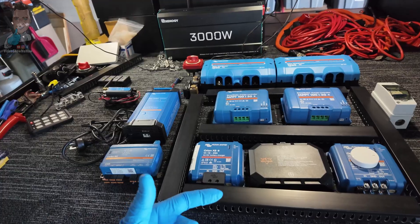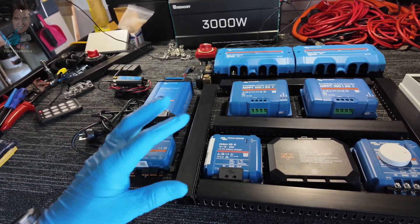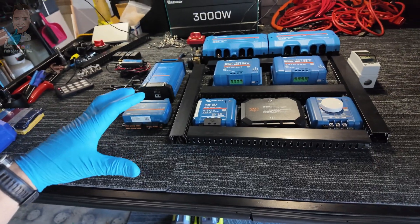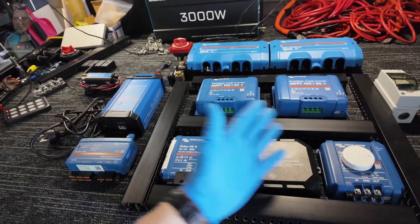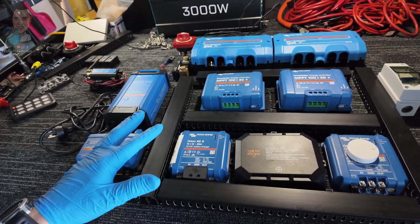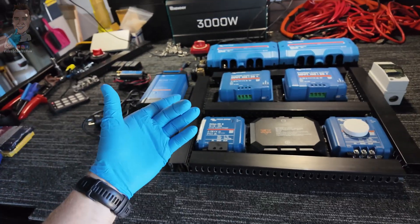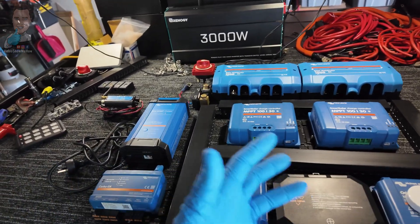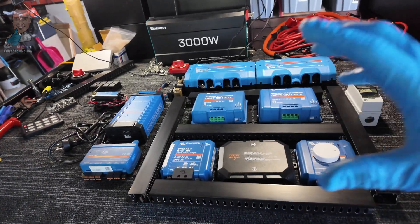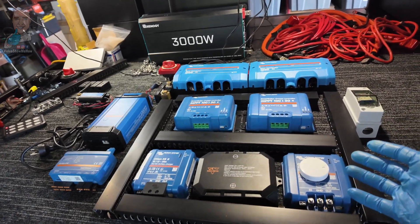The downside for me with all-in-one units is you're kind of stuck with whatever the model is — no customization. And if one thing fails, the whole thing is kind of toast; you can't just swap out the one part. That said, I've never had one of these units fail in the few years some of this was running in the back of the D-Max, and similarly with the power banks, I've never had one of those fail either. As long as you're buying good quality, it's rare that's going to happen. If you're watching and you love the Victron stuff, you're already an addict like me anyway.